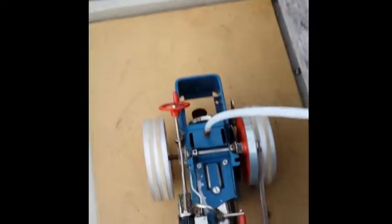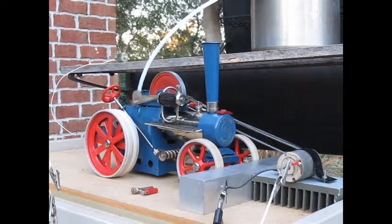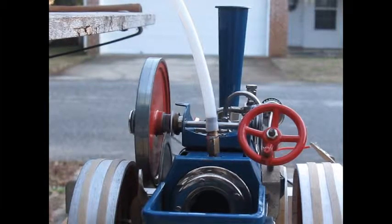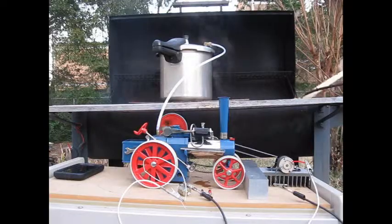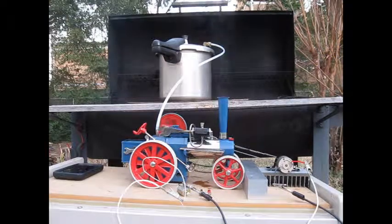The steam feeds into a homemade fitting on the whistle port. Some of the steam will condense in the boiler and refill it with still water.